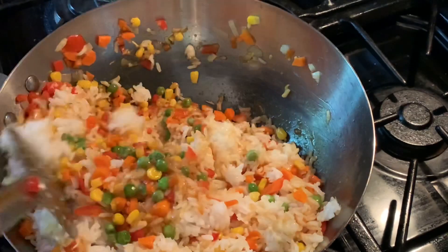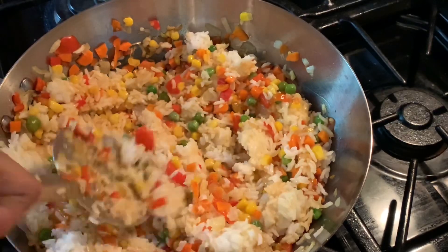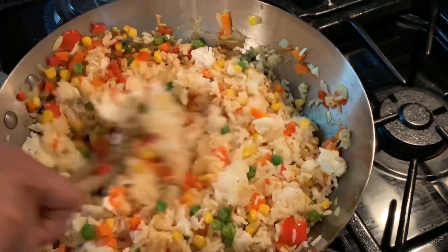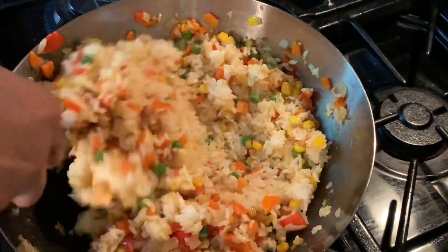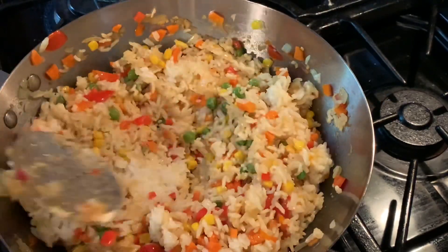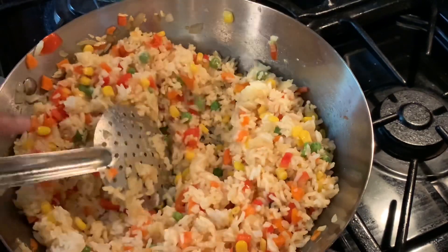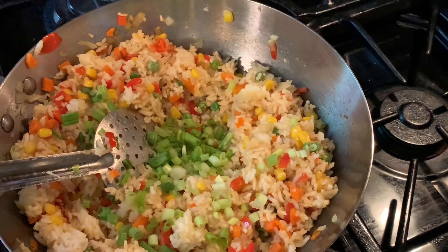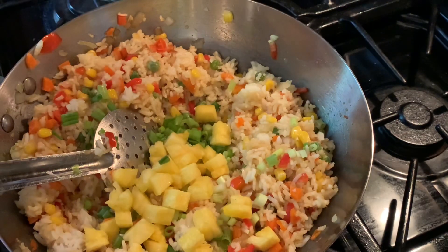There are various versions of pineapple fried rice around the world, but I think this is the best because it's simple and only needs a few ingredients. I didn't use much seasoning — just chili and some soy sauce. Our channel always loves to provide easy and good recipes.